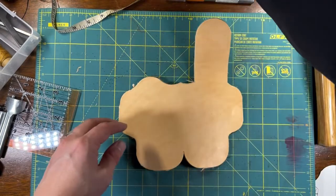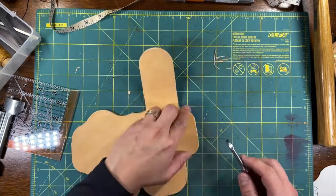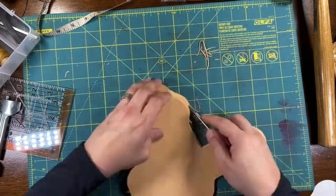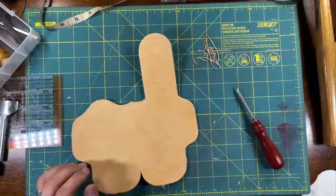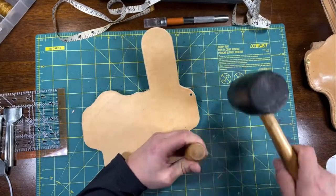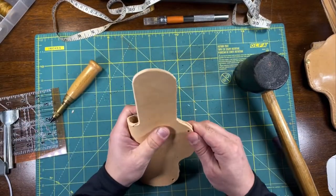I'm using an edge beveler now to cut down on the amount of leather on some of the sides. Using an edge beveler will prevent corners from folding in when you start burnishing. These are the holes for the rivets — I pre-determined where they would be based on other holsters that I have made.